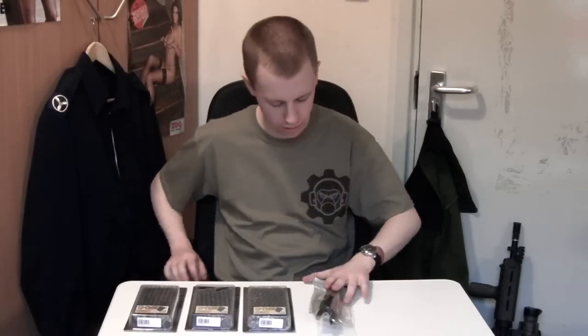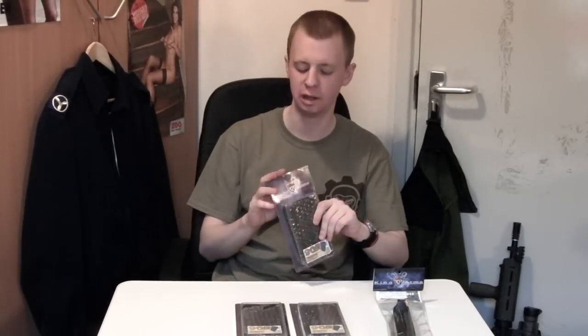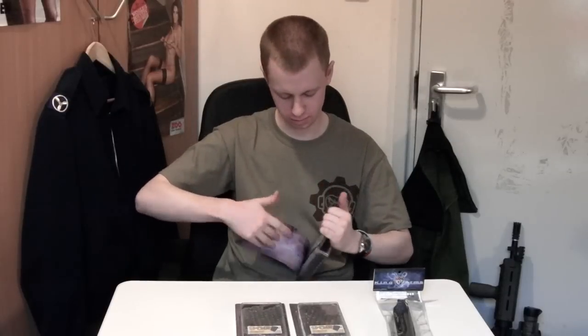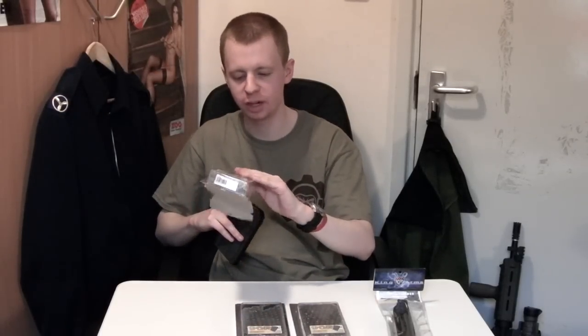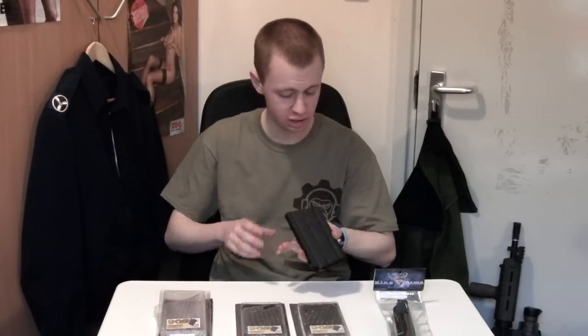Moving on then, I've got the King Arms bits and pieces here that I've bought for my FAL. As I mentioned it came with one mag already, so as I tend to always run with four — which is what I'll be carrying in the pouches I did in the last video — I bought another three. The packaging is cardboard and plastic, and it's actually got bubble wrap inside, which is fairly rare for this sort of packaging style to have extra bubble wrap. So that's a nice feature.